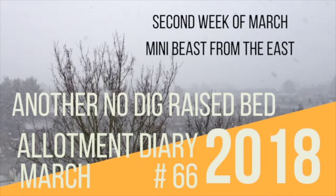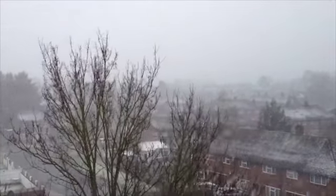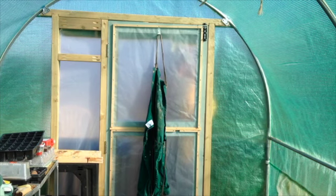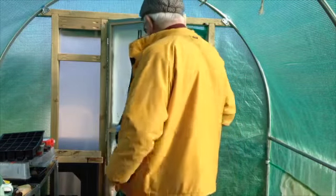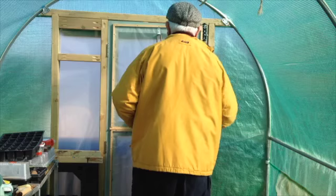Welcome to my allotment diary for the second week of March 2018, based in East Sussex. What a strange week for weather we've experienced. Monday was torrential rain, and then the rest of the week was early rain clearing to spring-like sunshine, then back to rain overnight, till the weekend when winter returned in the form of the mini-beast from the East.